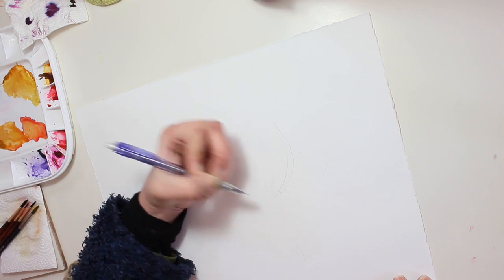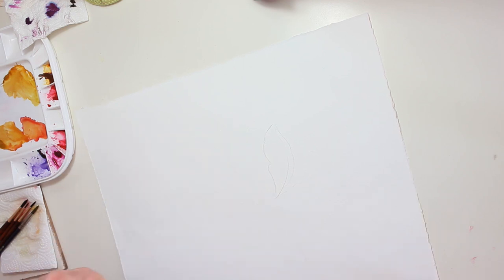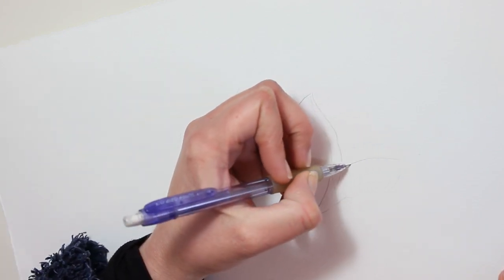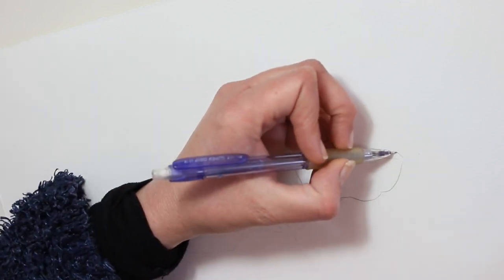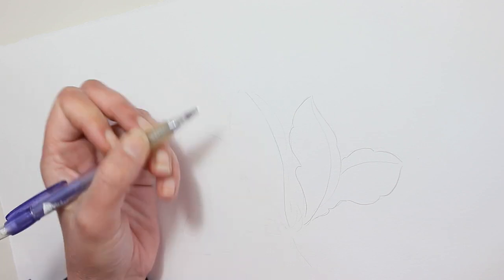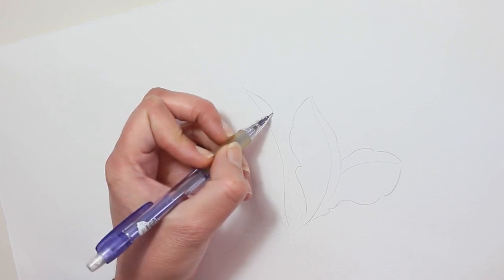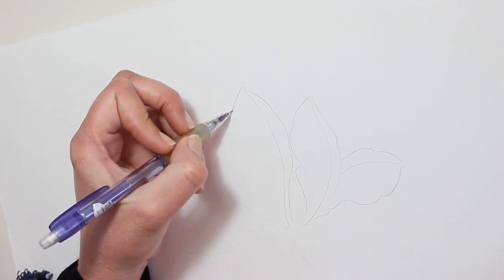I'm trying to give it a very flowing feeling, which is what I was going for. I find it very helpful to create the main vein in the center of the petal or leaf — it really helps me see and feel the flow and the curvature of the petal or leaf. So I have the outline of the shape drawn roughly, and defining this main vein really gives a feeling of the shape and fold of the petal.